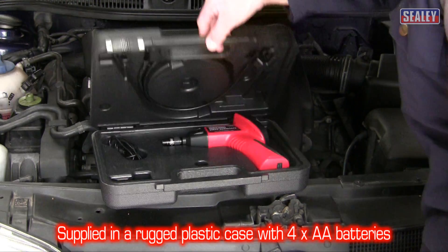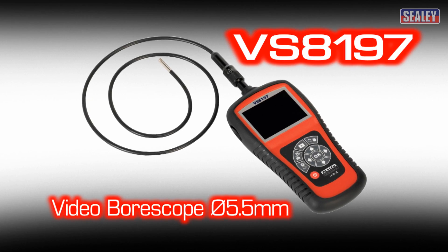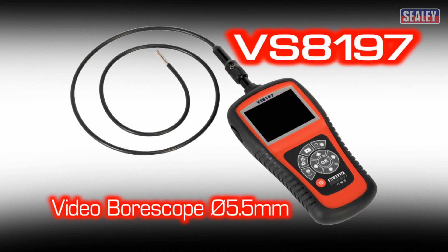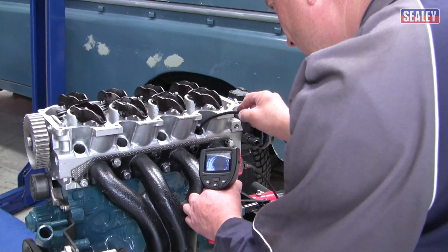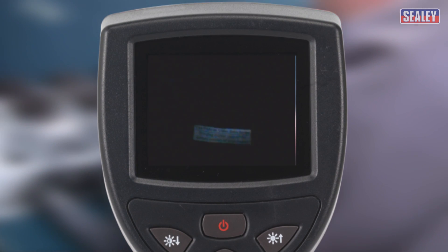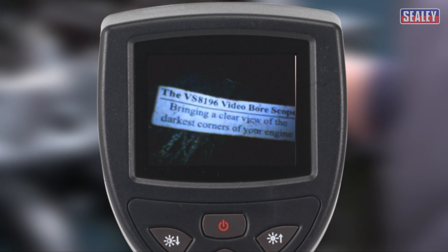All this fits into a rugged plastic case and includes 4 AA batteries. We also offer model VS8197, should you need to record images or videos. The VS8196 video borescope — bringing a clear view of the darkest corners of your engine.